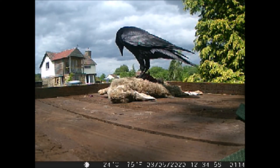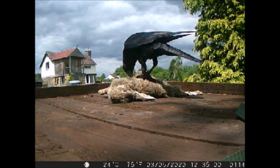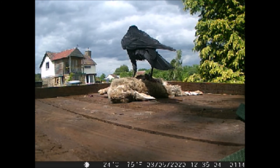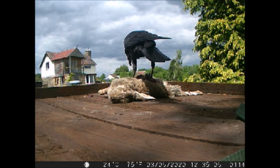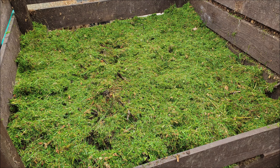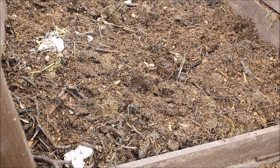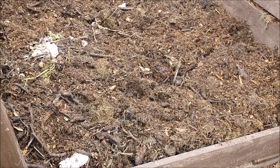We'll keep you updated on the progress of what's going on up there. And we'll cover the layer of grass up with some more compost.